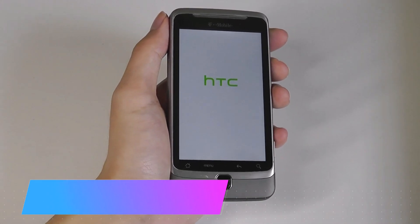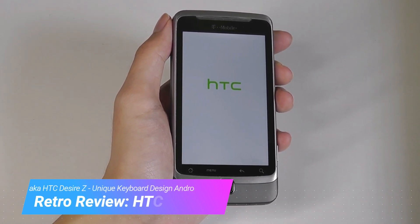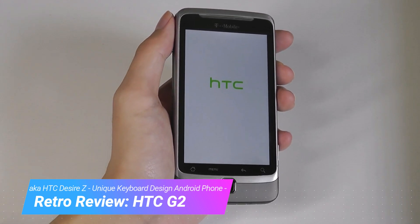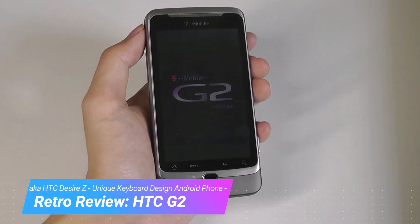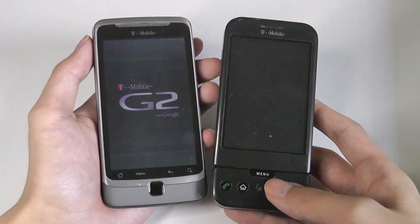Hey y'all, here at OSReviews. In today's retro throwback review, we are revisiting the T-Mobile G2, also known as the HTC Desire Z in international countries. This was a follow-up to the original G1, which some of you guys may remember as the original Android phone.